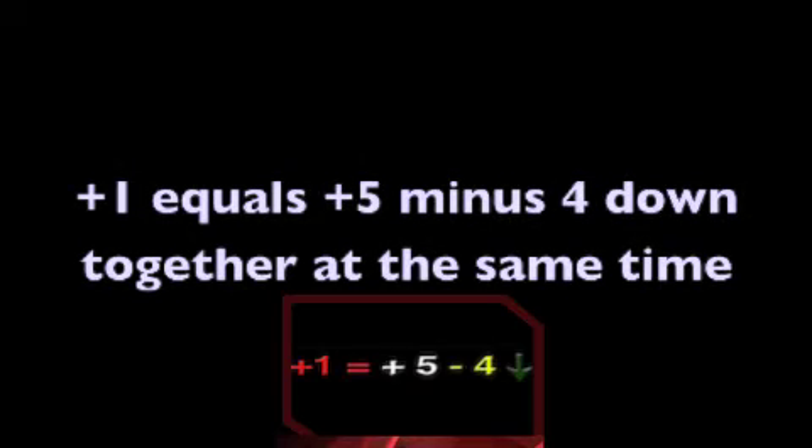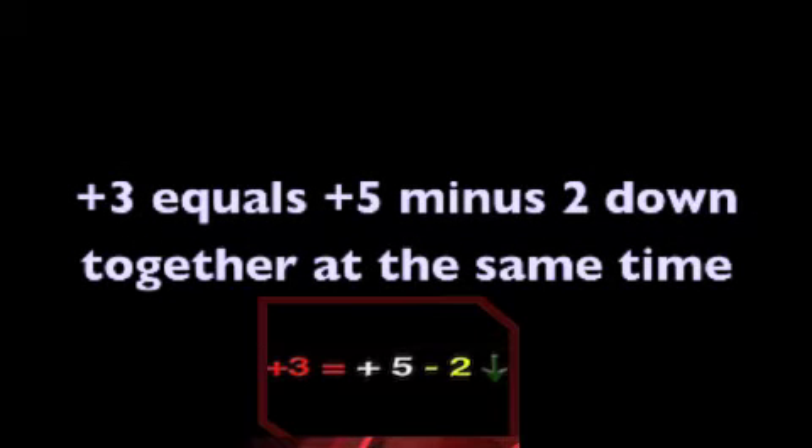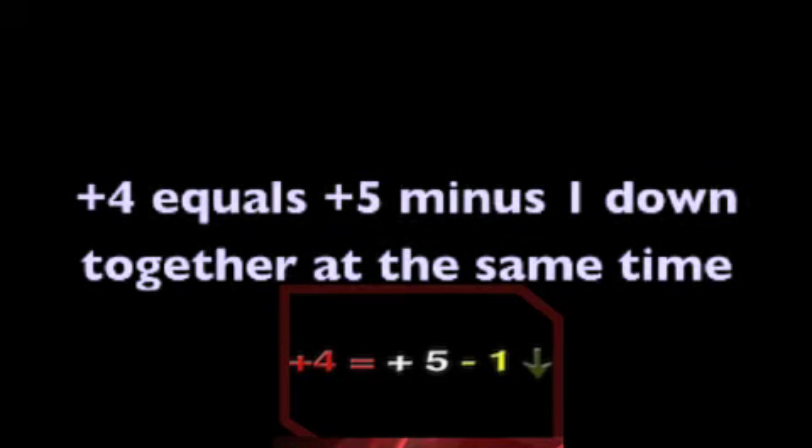Plus 1 equals plus 5 minus 4, down together at the same time. Plus 2 equals plus 5 minus 3, down together at the same time. Plus 3 equals plus 5 minus 2, down together at the same time. Plus 4 equals plus 5 minus 1, down together at the same time. We always say the formula the same way. Friends work together to change the value of your problem. Repetition is important — practice them over and over.